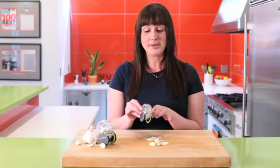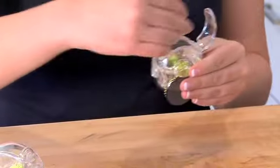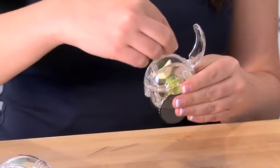To use the Garlic Zoom garlic chopper, simply just pop open the hatch at the top, put in probably about two cloves of garlic, depending on the size.